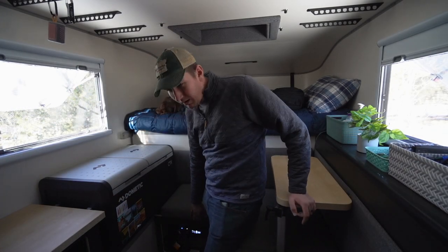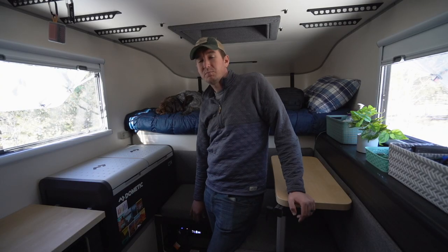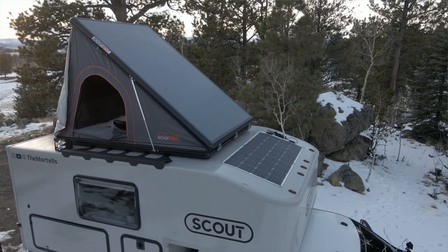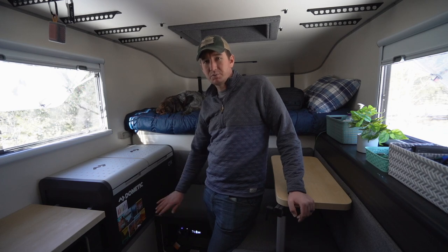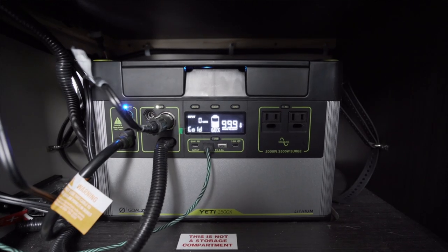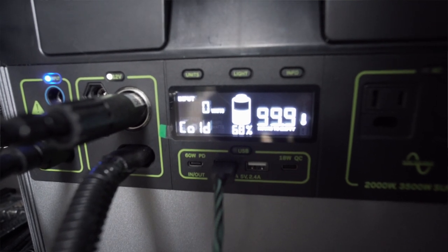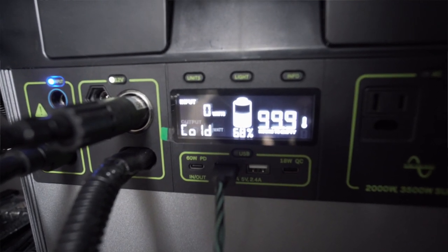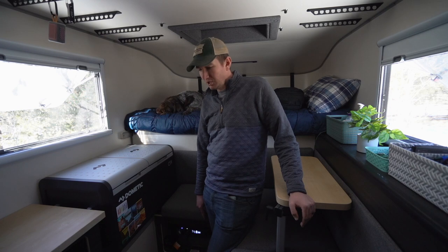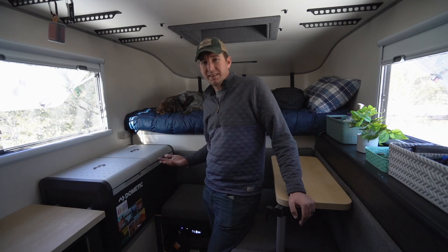Down here we have our Goal Zero Yeti 1500X. This is the power system for the camper. It is plugged into a 175-watt solar panel on the top of the camper. It's got a great inverter so you can charge anything off of a house plug, USB-C, or anything like that. One callout is that in really cold weather it will stop accepting a charge, which is the same for any lithium-ion battery setup — once it gets down to a certain temperature it'll stop charging. You just have to keep it warm enough in winter. Even when it is too cold, you can still use it, you just can't recharge it until you get the temperature back up.